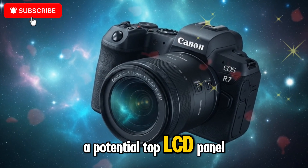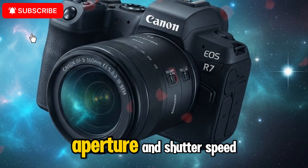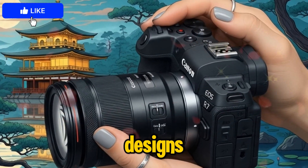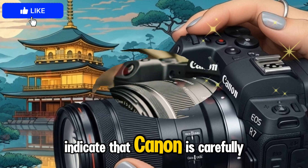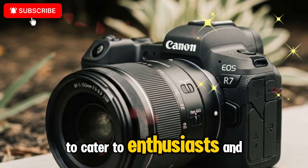A potential top LCD panel giving quick access to settings like ISO, aperture, and shutter speed, similar to Canon's Pro DSLR designs. Better button customization for faster workflow management. All these changes indicate that Canon is carefully refining the design to cater to enthusiasts and professionals alike.